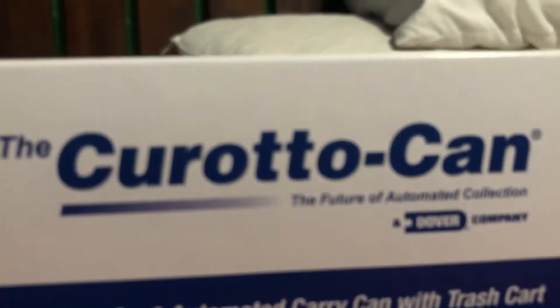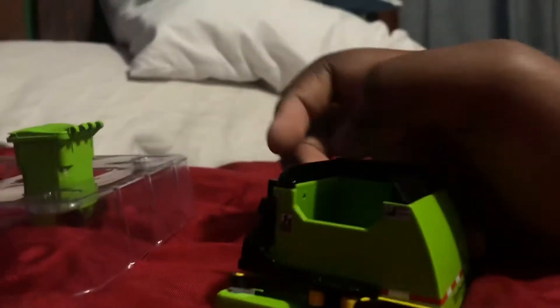Let's see what's inside — oh, it's a nice color actually. I opened this earlier so I just put it back in to show you guys what it is. As you can see, it's a green Kerato Can with the green garbage bin right here.